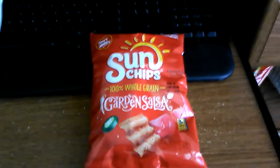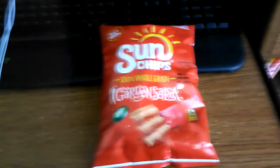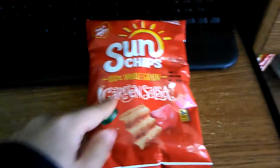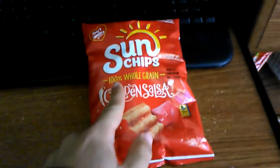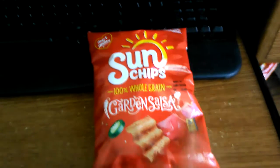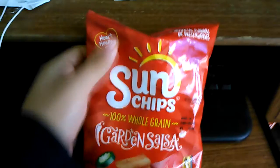Hey everybody, welcome to another chip review. Today we are doing Sun Chips 100% whole wheat grain — that is a garden salsa. I'm kind of running out of Lays; I really can't find any that would be interesting to do, so I guess I'll start doing Sun Chips.